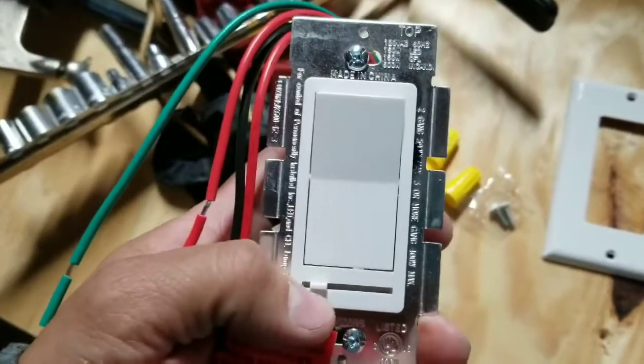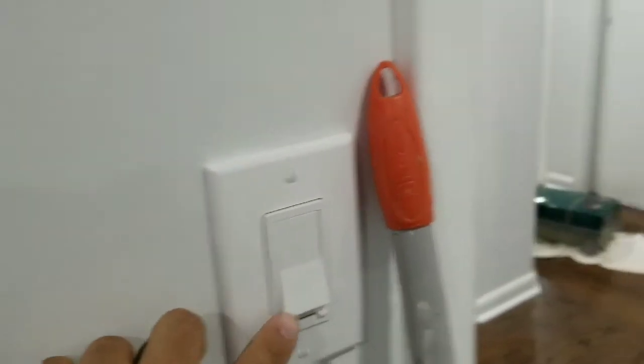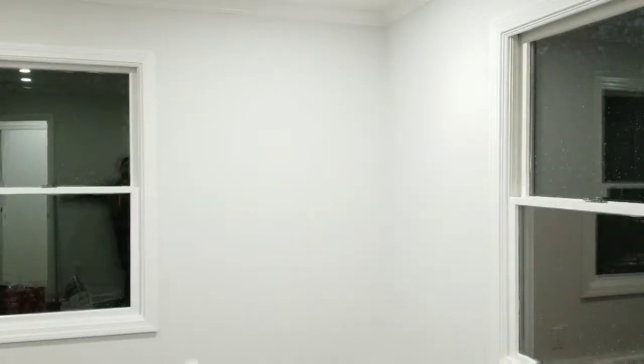Check it out, all connected. That's the switch — as you can see, turn off the light, turn on the light. Now you can see it dimming. Really nice dim. Really nice.